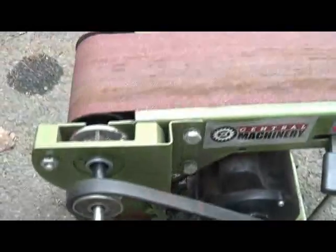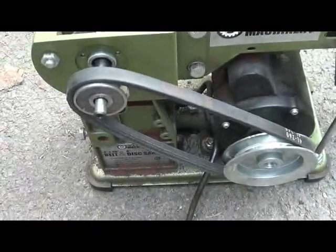Alright, always a poor man's attempt to get where I need to be. I made a quick modification to this Harbor Freight 4x36 belt sander and it turned out good enough to make a video out of it. This is a simple mod.